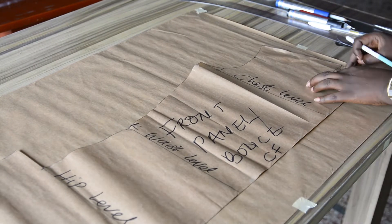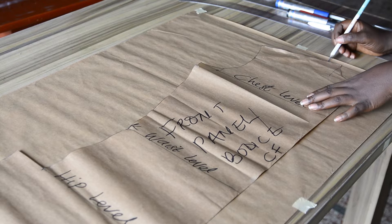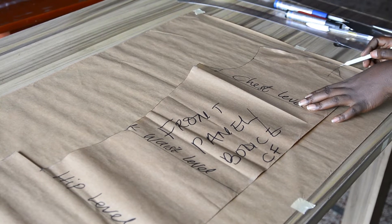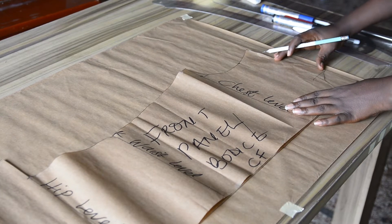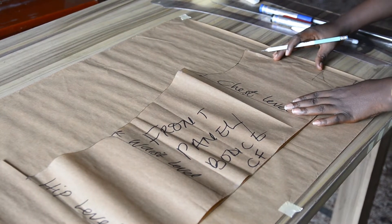I'll also put my starting point into consideration. This is the highest point shoulder — the HPS. I'll make sure it falls exactly at that point, which is the starting point.